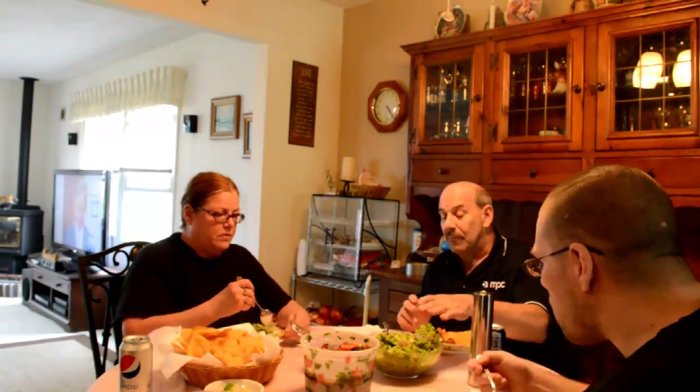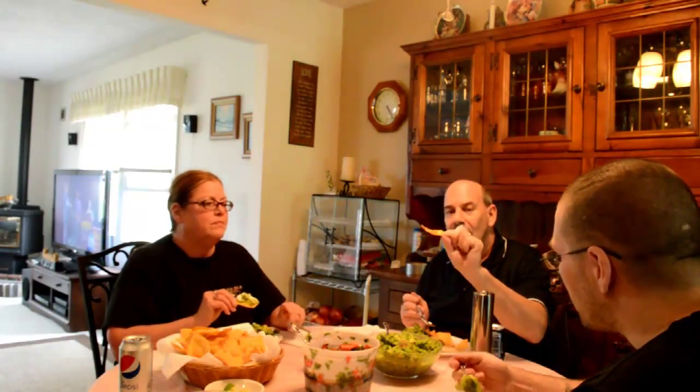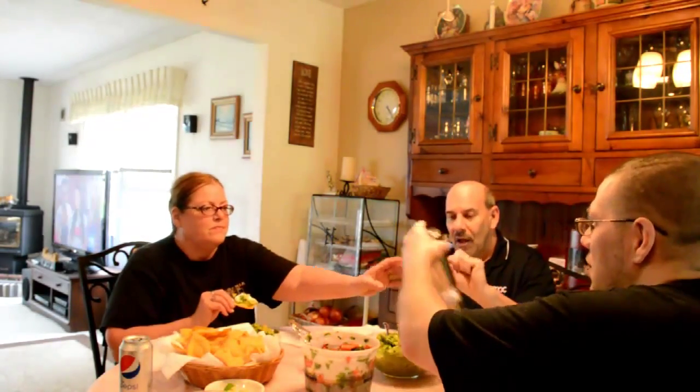I put a couple of the pits in there. Now say we don't finish this all — which is very unlikely, because I can see the bottom of the bowl — but if you were to put it away, would you leave the seeds in there? Yeah, wrap it and toss more lime in there. And these chips — look at that — nice and golden. Now put some avocado on the chip. Oh, this is a nice dinner — a nice, healthy dinner.